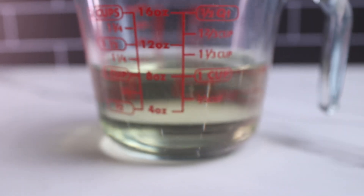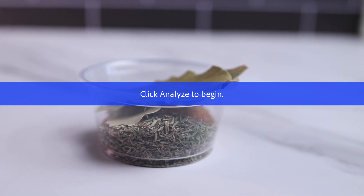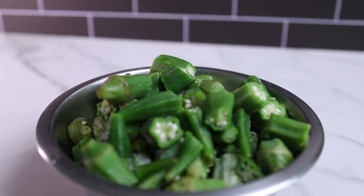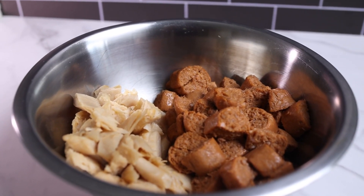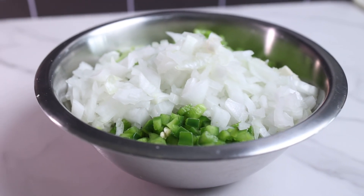For today's vegan chicken and sausage gumbo, you're going to need one cup of flour, one cup of vegetable oil, one tablespoon of Cajun seasoning, one tablespoon of gumbo filé, one tablespoon of thyme leaves, and two bay leaves. You're also going to need 12 ounces of fresh or frozen okra, two boxes of vegetable broth, one can of petite diced tomatoes, some vegan chicken, some vegan sausage, one bell pepper, half of a white onion, and four celery stalks.